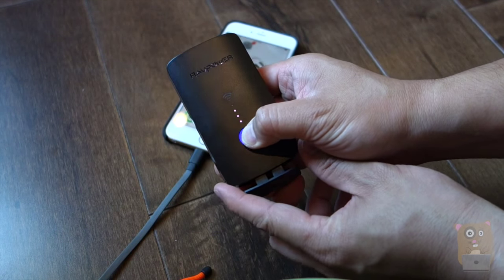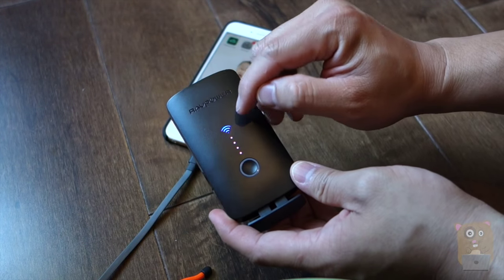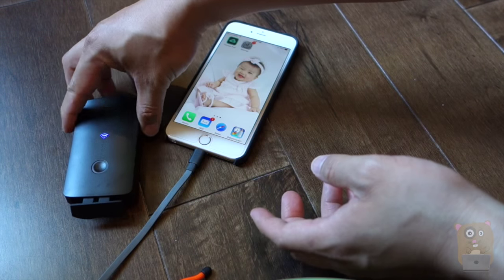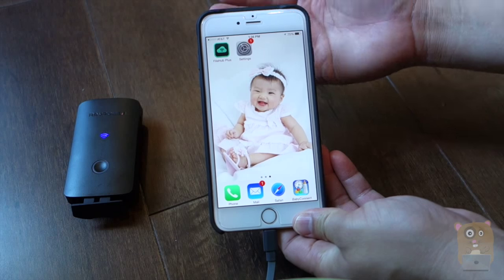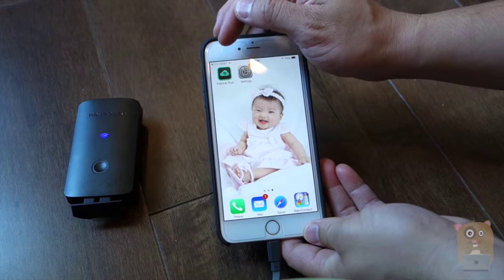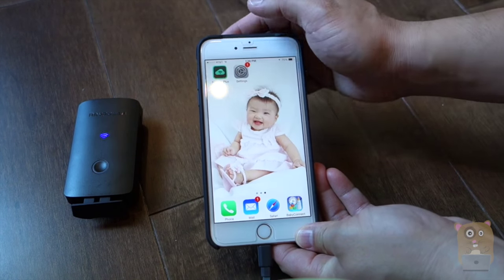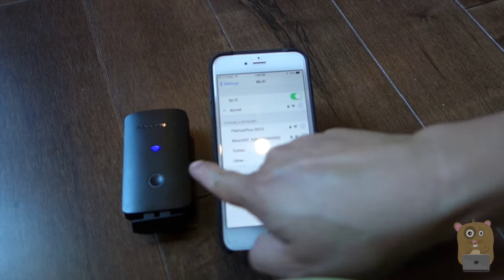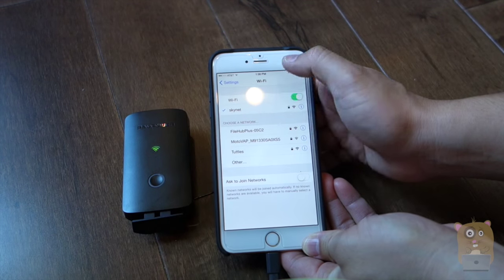I'm just pressing and holding right now, so I can see the router is booting up. Once this is a solid blue, it means it's booted up completely. I'll just put this to the side and let that boot up. Now, previously I reviewed a number of file hubs, and this one uses a different app. I had to get it from the App Store called File Hub Plus. It's broadcasting the SSID, or the network name, of File Hub Plus and then some alphanumeric four digits.